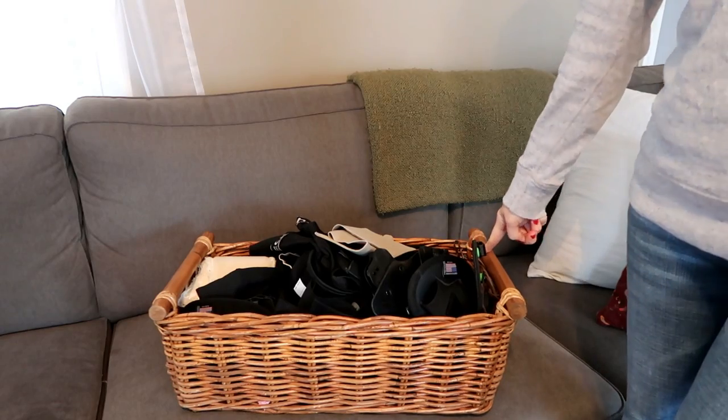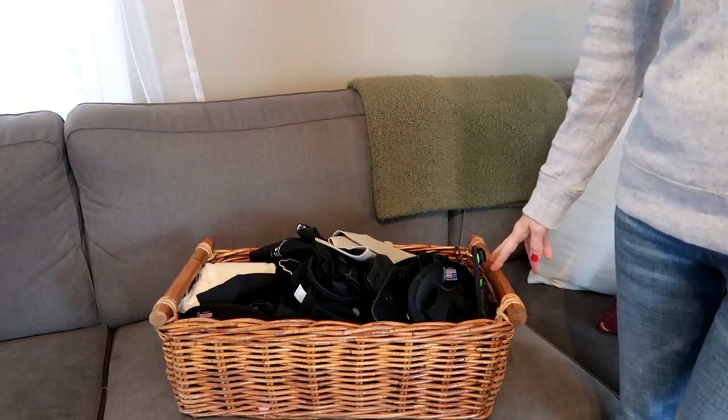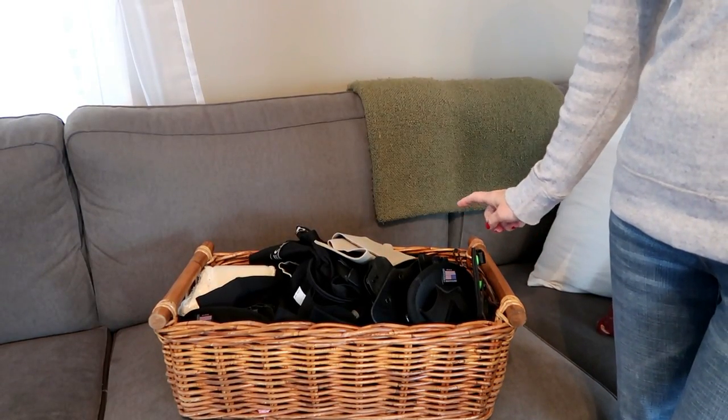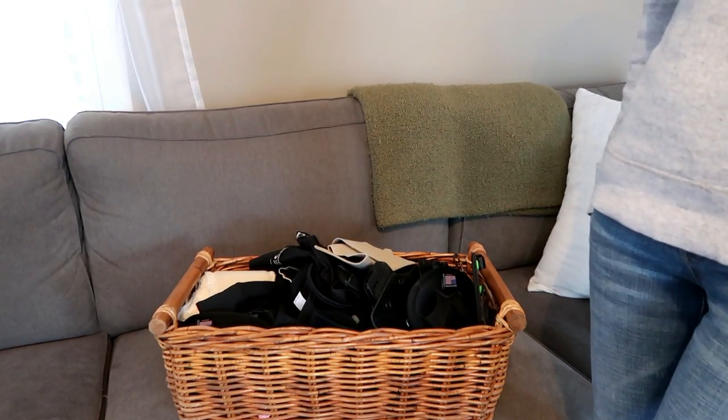Let me show you what I keep all my holsters in, just so you have an idea of how many holsters I'm talking about. This is actually one of the large basket things from IKEA, and this sits next to my bed. So when I'm getting dressed in the morning, it's easy for me to go through and pick out a holster. I dug through this basket and pulled out all of the belly band type holsters that I have, and I have four. I probably don't need four belly band holsters, but I have them. I'll just briefly talk about each one.